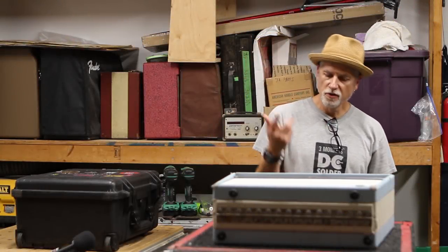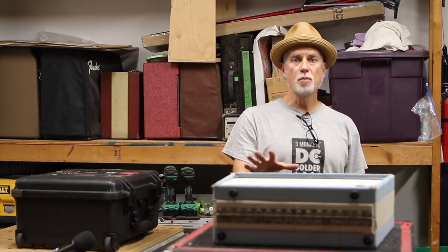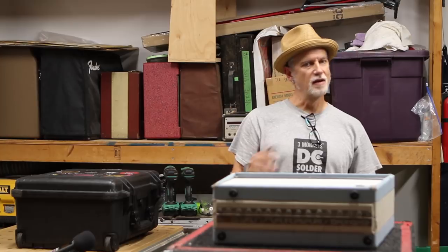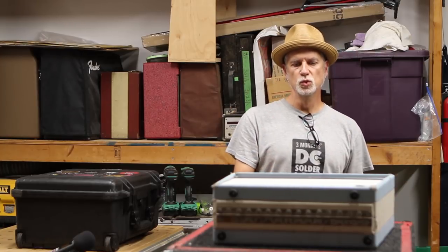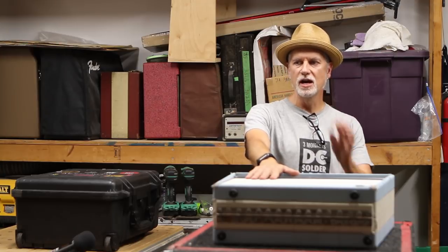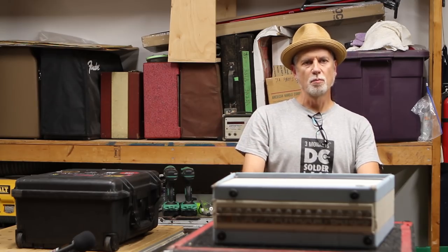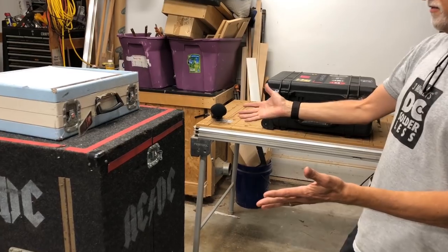Hey, this is Greg Howard doing another video. This time we're going to go through my work boxes — what I carry on the road. This stuff varies; I have multiple work boxes, but I try to get a basic set of tools in my fly box, and anything larger that won't fit goes in my rolling work box or a Pelican. Basically, this is what I roll in with every day.